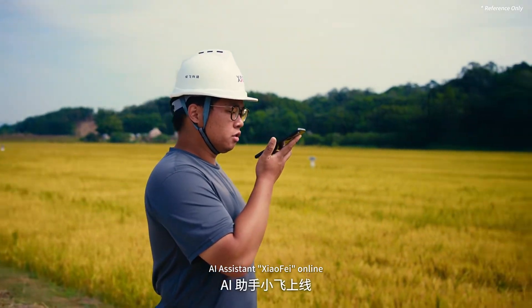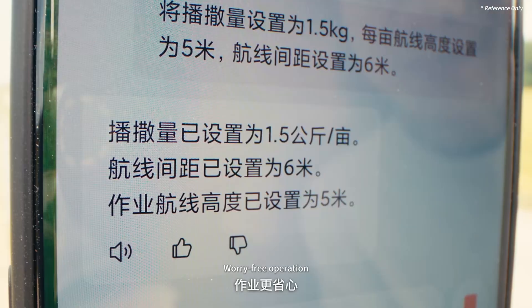AI assistant — XAG Online. Smart interaction, worry-free operation.